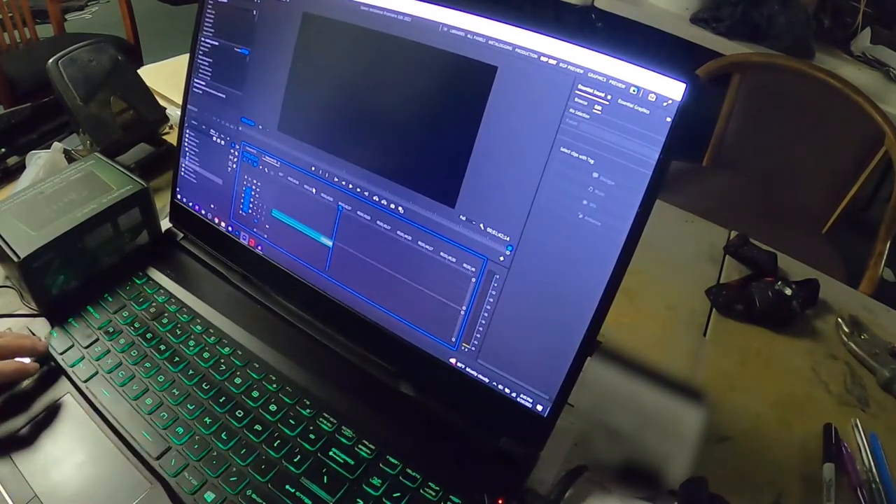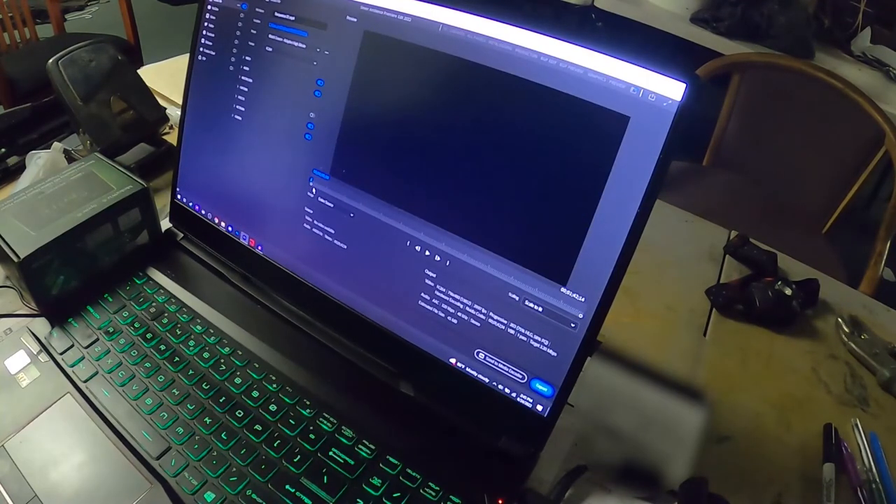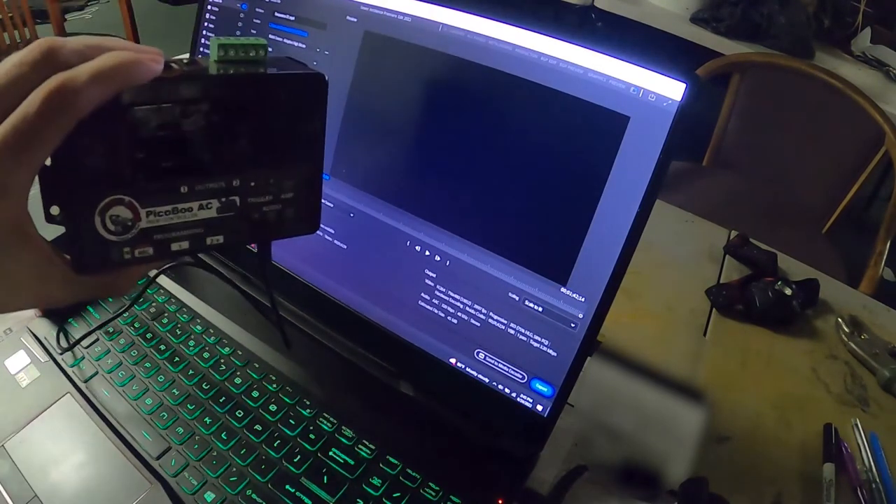Now we're going to export it. Once I export it, I will see y'all on the other side where I'm going to program it into the Peekaboo.